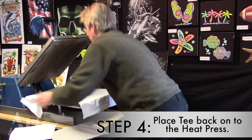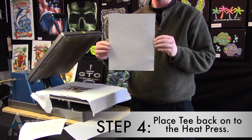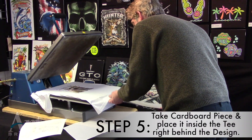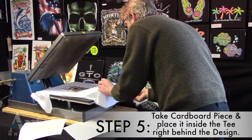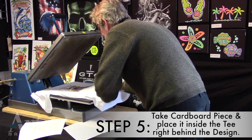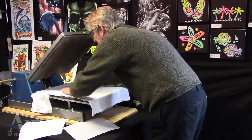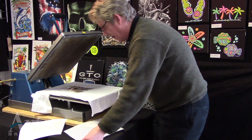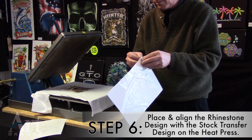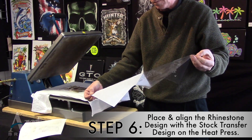Now place the T-shirt back on the heat press. You put a piece of cardboard in between the design and the shirt — some people do that depending on the thickness of the shirt. If you have a burnout tee, for example, you want to do that to make sure the ink doesn't go through. Just take this beautiful rhinestone transfer and line it up with the holes that are on the transfer.